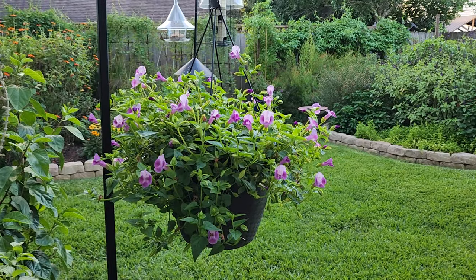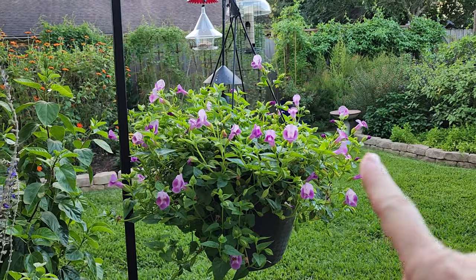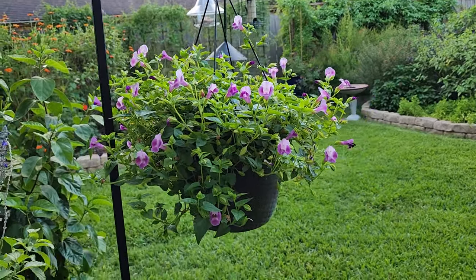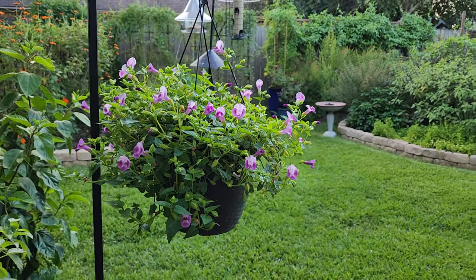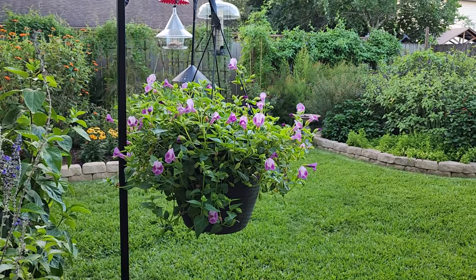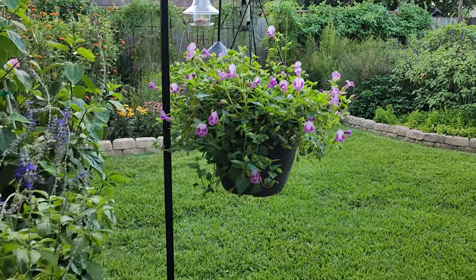Thanks for joining me in today's video. I've got a native bee visiting the Torenia right here. I hope you all have a wonderful day and I hope to see you again soon.